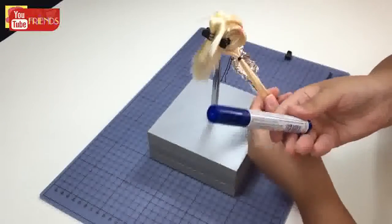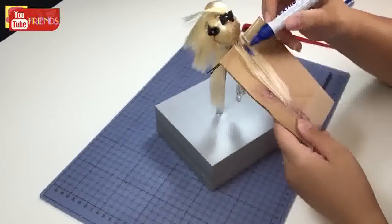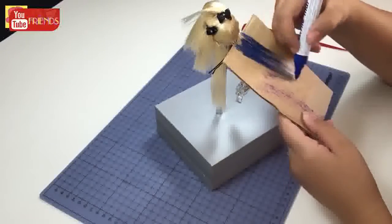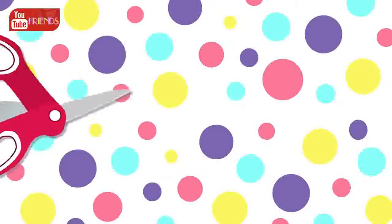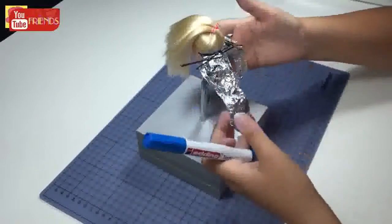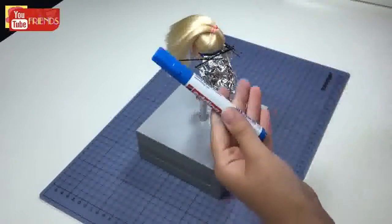Now take the second layer and color it with dark blue in the same way. The dark blue layer is finished and covered. Now I'm going to move on with light blue.